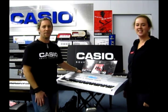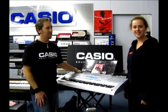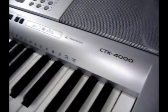Hi guys, I'm Sally from Cranbourne Music and I'm here today with Paul from Casio and he's going to be showing us a CTK4000.